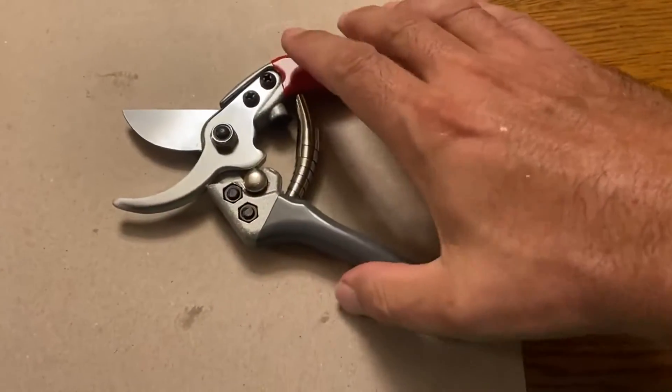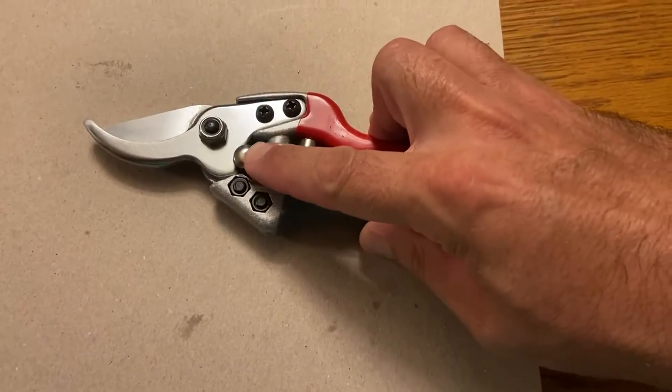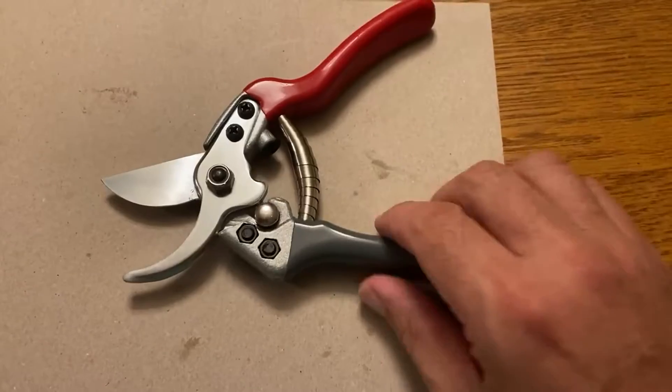Another nice feature is you can lock them shut with that little silver button, and you saw how easily that was done. It pushes in — you push it in and pull it back and they're open again.